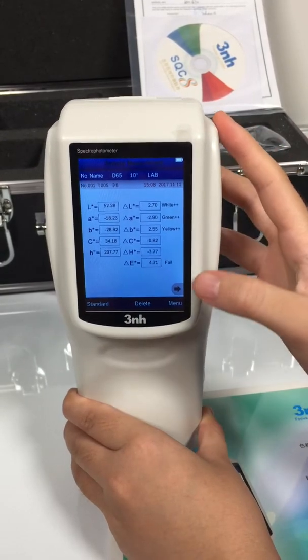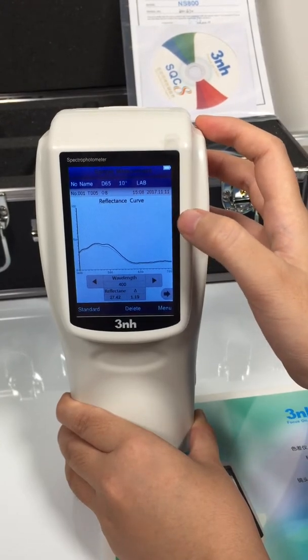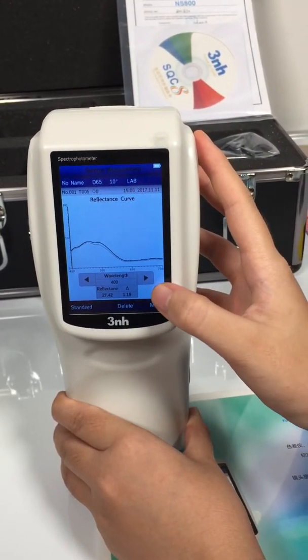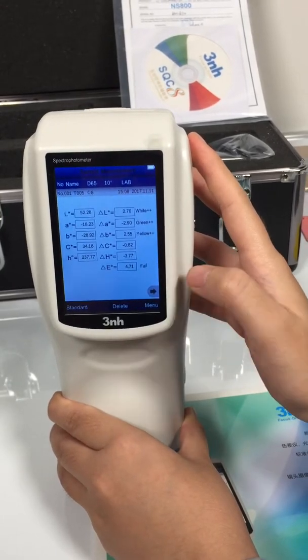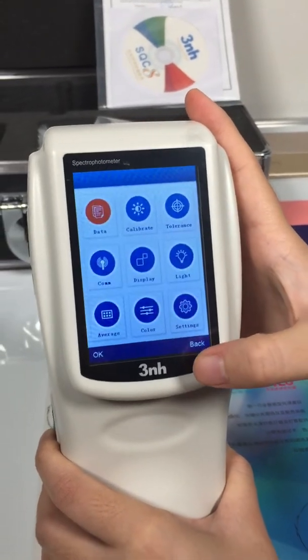Okay, then we can see the reflectance curve. Then the menu is finished. We can see the data.